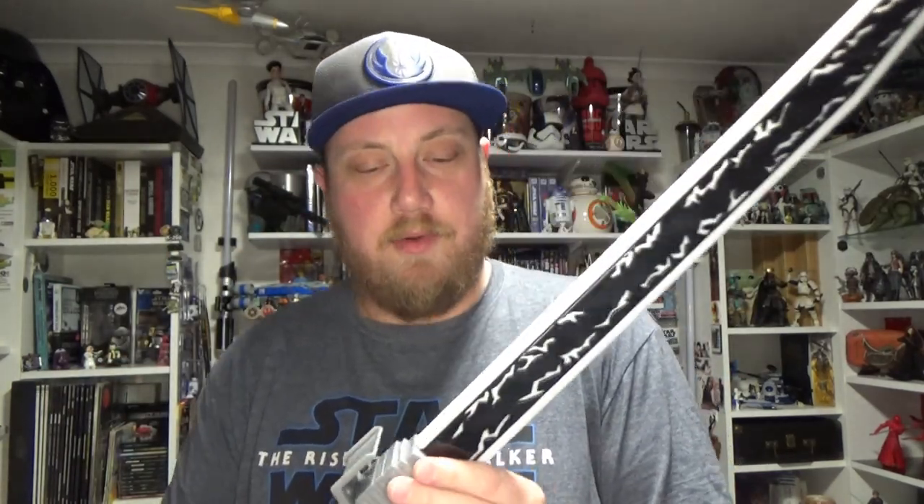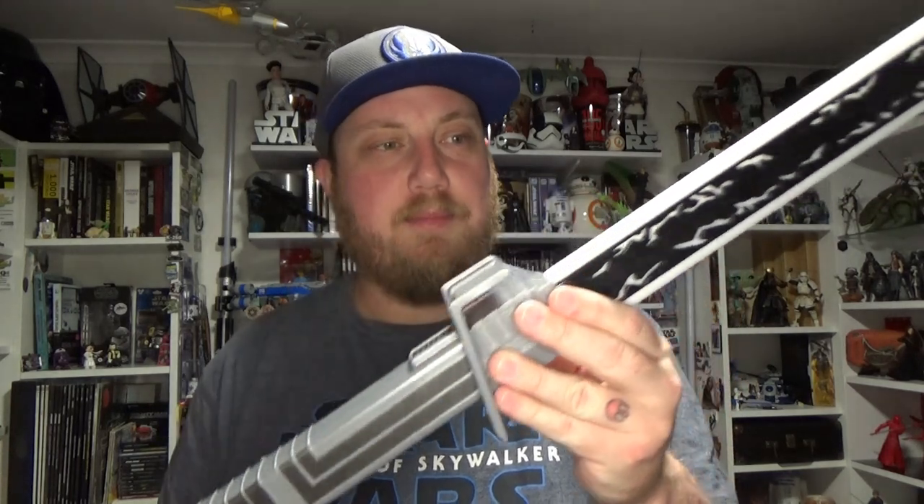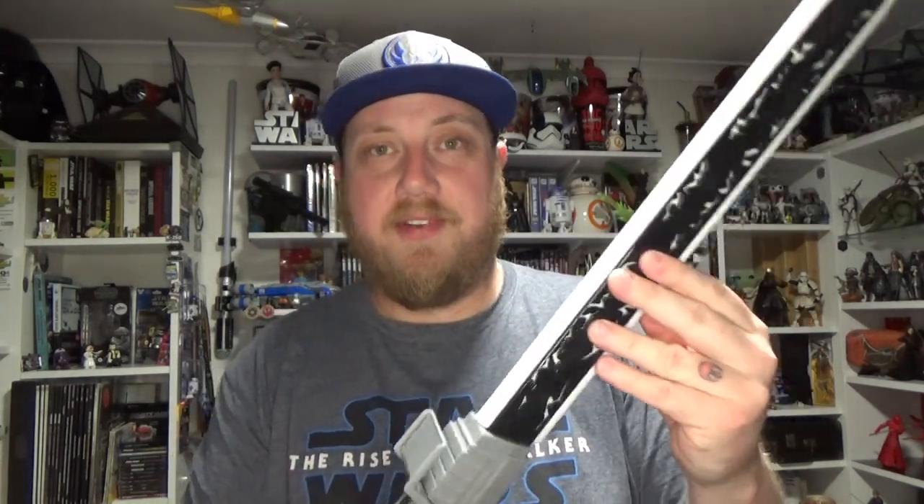I picked this up from Big W. It is currently on sale for $39, regular price $59 here in Australia. $39 was too good to pass up — I probably would have bought it for $59 eventually, but for $39 I couldn't say no.